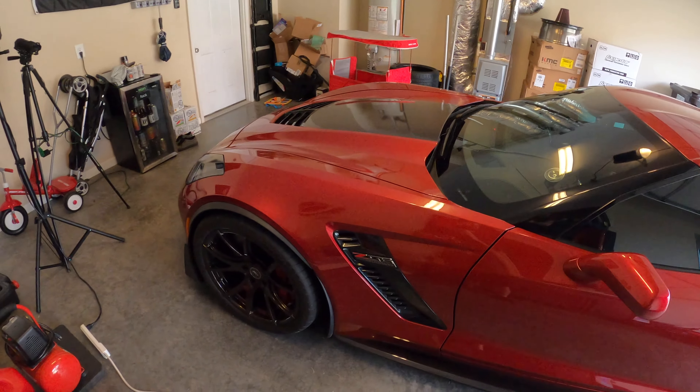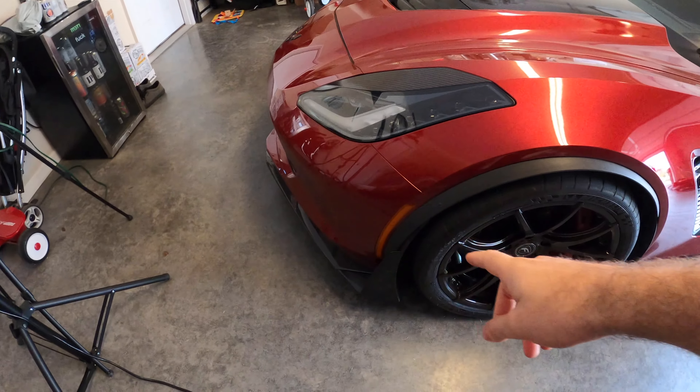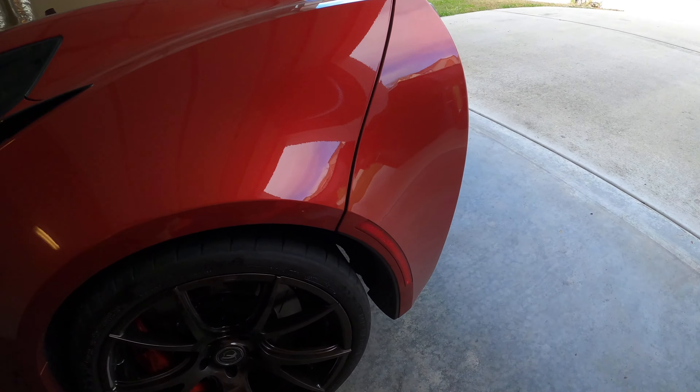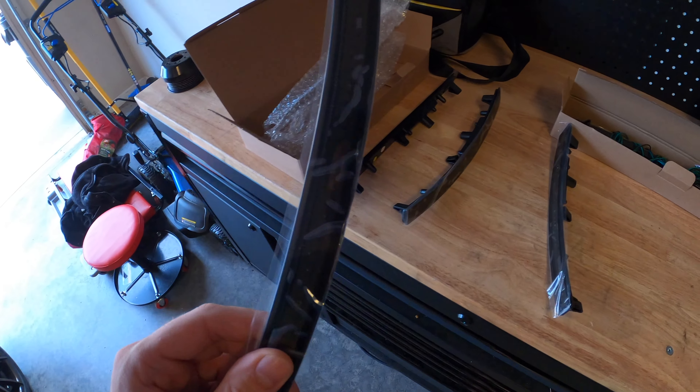One of the things that's always kind of bugged me about this car since I got it are the side reflectors. We have the amber ones in the front and then the red ones in the rear. The red ones in the rear don't bother me too much, but the amber ones in the front in my opinion look terrible. So we're going to be replacing those today with some vent lights — smoked out side marker assemblies.